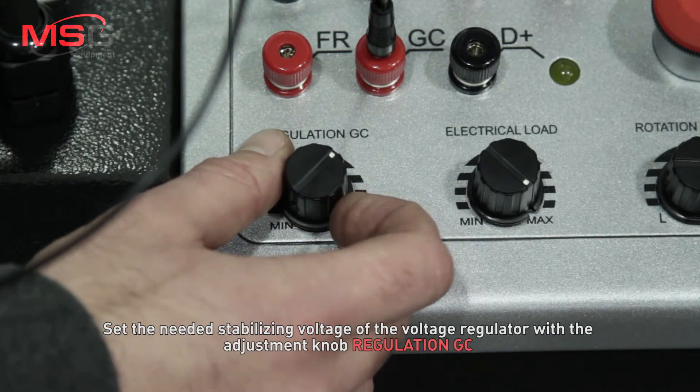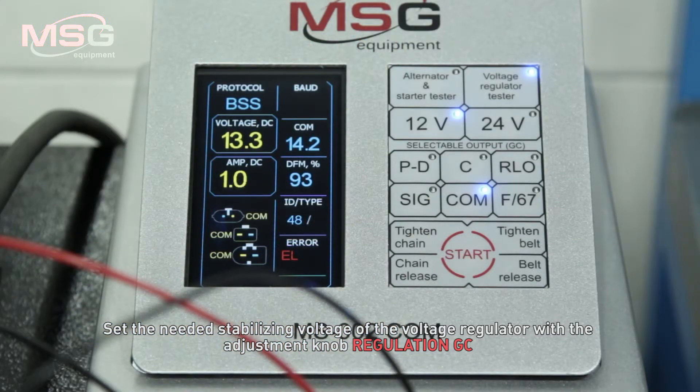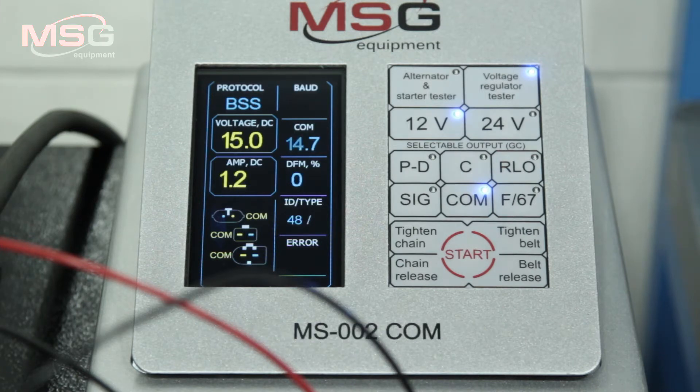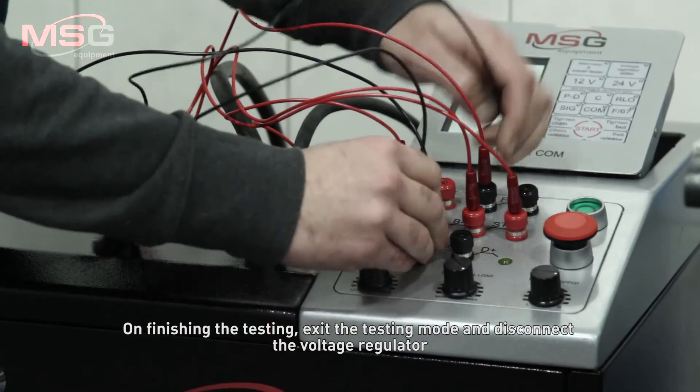Set the needed stabilizing voltage on the voltage regulator with the adjustment knob regulation GC. Follow the parameter changes on COM and voltage DC indicators — values should be equal. On finishing the test, exit the testing mode and disconnect the voltage regulator.